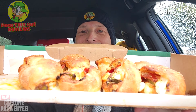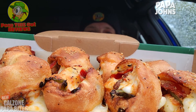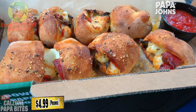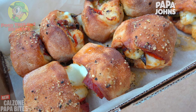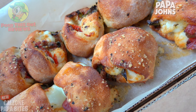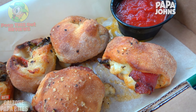Pizza on a rainy day already scores points with me because that's true comfort food on a day like today. This is a very lovely situation of Papa John's goodness. The Calzone Papa Bites feature an eight-piece order of their fresh original dough, individually stuffed with a blend of mozzarella, garlic herb ricotta, pepperoni, Italian sausage, and green peppers. On top there's a drizzle of garlic parmesan. These look and smell pretty fantastic.